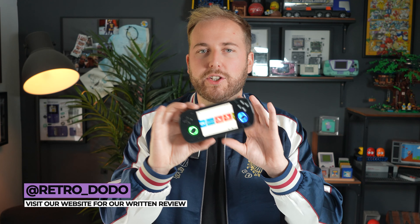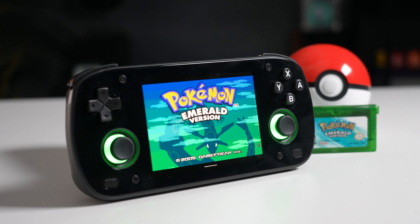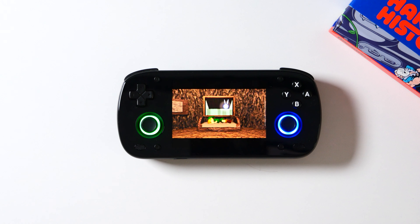You might be thinking, Brandon, your last video said that you're reviewing less of these retro handhelds, and yes, I did say that, but I generally do like this one. I think many of you will like it if you're on the market for an Android-based retro handheld that's very, very powerful, that can fit in your pocket, and has a 4x3 display.